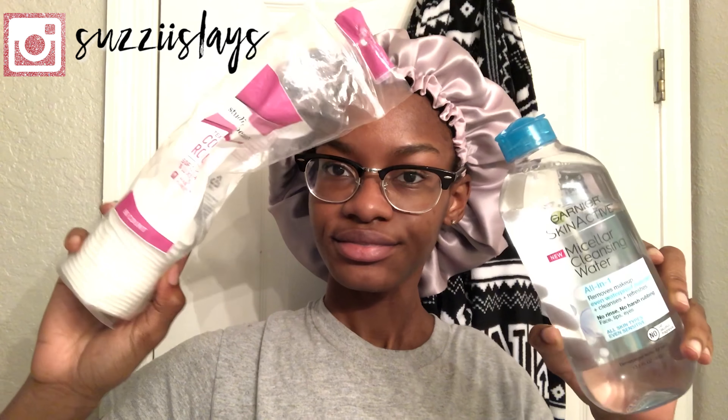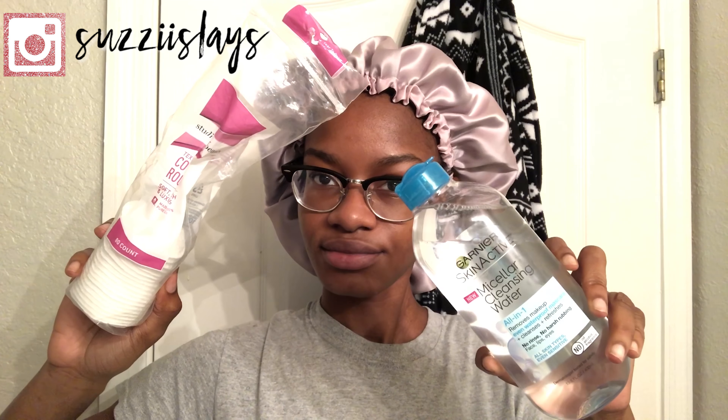Hey guys, it's Susie and today I'm going to be doing a face care routine and a review on the Aztec mask that I got from Amazon.